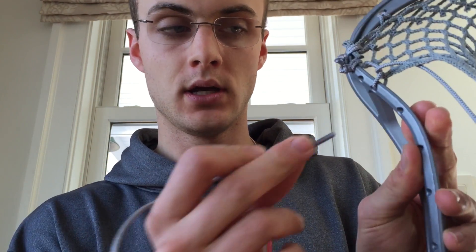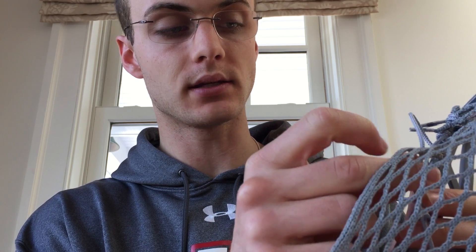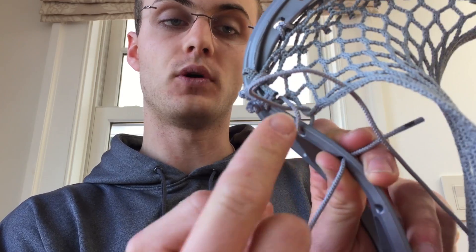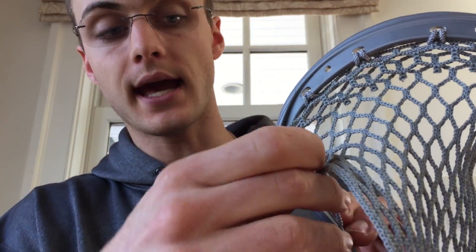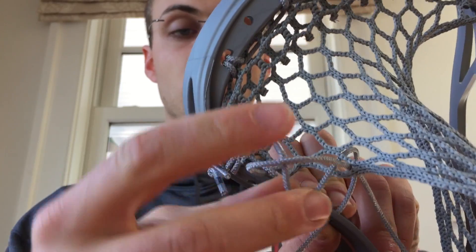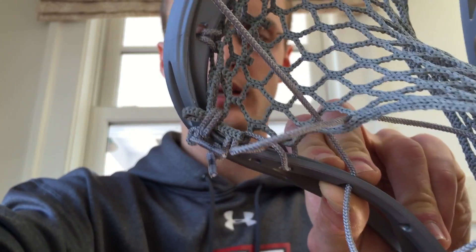As always, you'll notice we go from the outside in of the sidewall. This is where it gets a little funky — there's a loop formed as you're going down through that mesh hole. As you go outside in of the sidewall, you're going to want to go up through that mesh hole, but you need to make sure you're not going to the outside of that loop. You're not piercing the loop with the sidewall string — you need to make sure you go up through the loop.